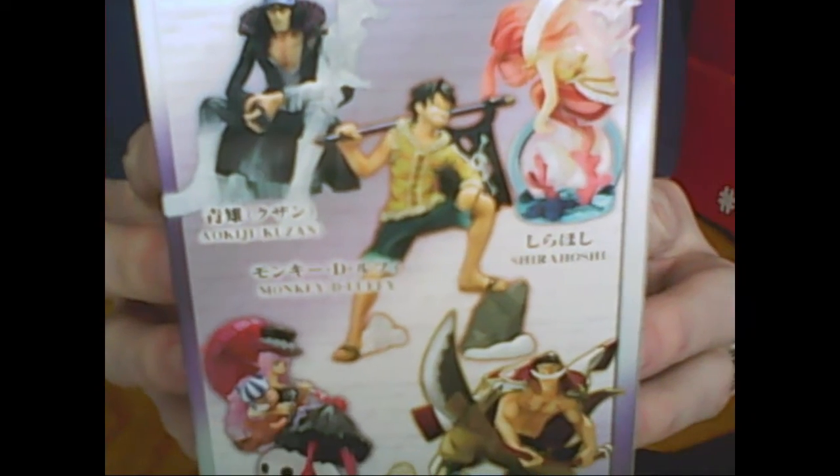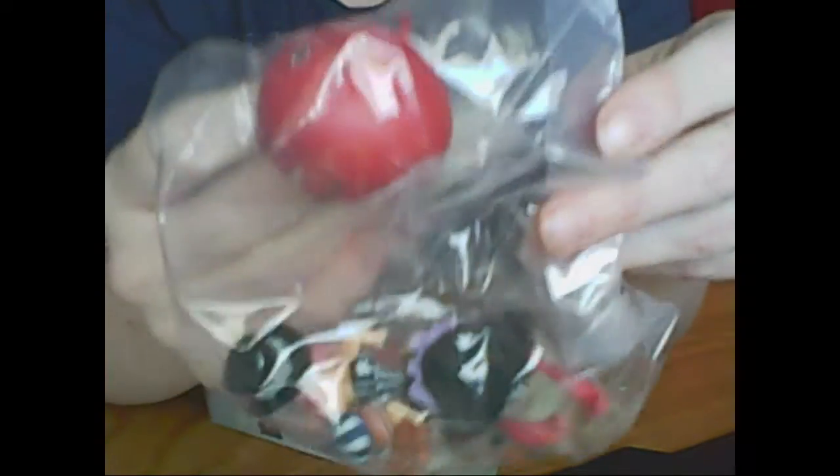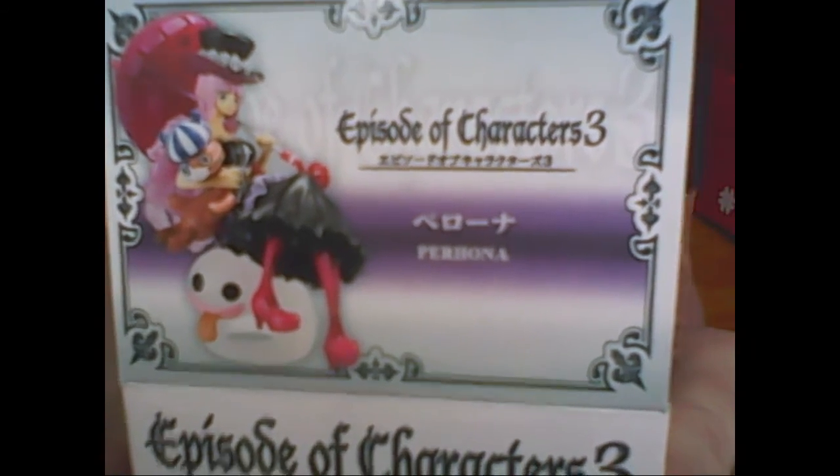And it looks like we have a One Piece figure, maybe? Here's all the ones that you could get. Let's go ahead and open that up. I'm kind of surprised to see a figure in this. Oh, that's a nice figure too. There she is. I'm not going to put this together right now, but that is a very nice little figure — that will go good with all my other figures. It looks like an umbrella top right there, a little face on it. What is her name? Perhona? Forgive me, I'm going to probably pronounce all these wrong. I haven't seen One Piece. I do know what that is, though.